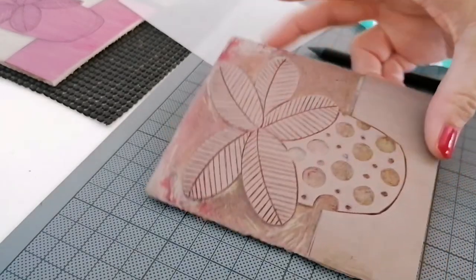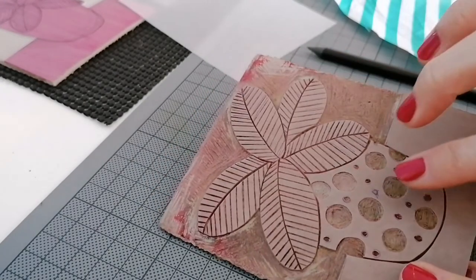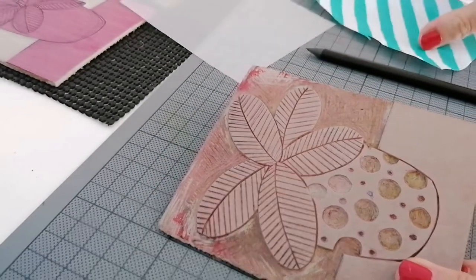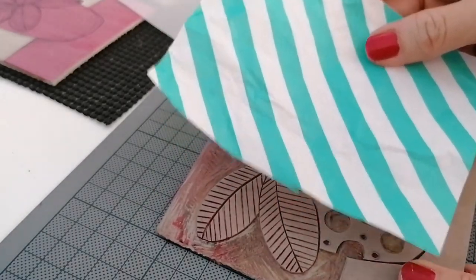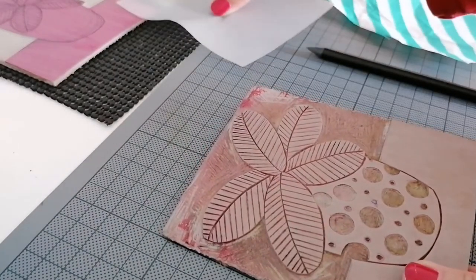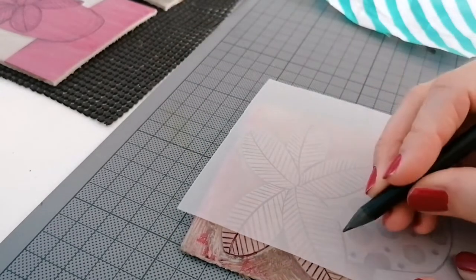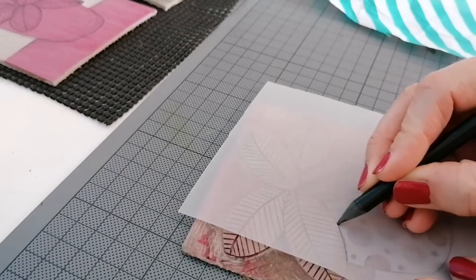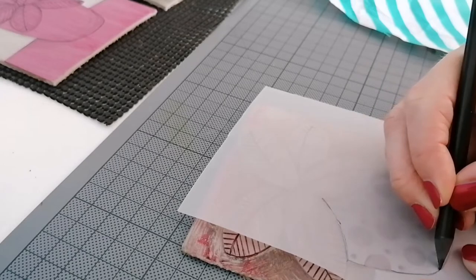So this is the lino that I'm going to be printing, and I quite like to have this pot there to have this pattern behind it. So first things first, I need to trace around the pot — this is just regular tracing paper.